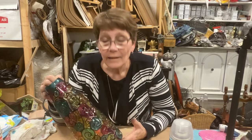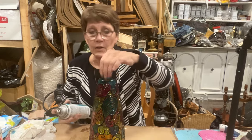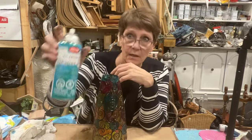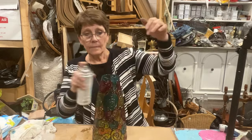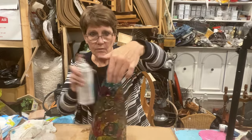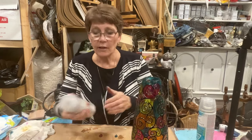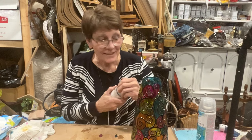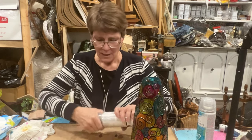Hard to see the lights right now because it's light in here. But to finish this off — alcohol inks are susceptible to UV rays. So if this is something you were going to put into a windowsill, I do have Krylon UV protectant. It's an archival spray I use on any of my paintings — just a light coating of this to seal it from UV rays. And then I will use a Krylon Triple Thick Crystal Clear spray. I'll just spray this on once I can get it open.